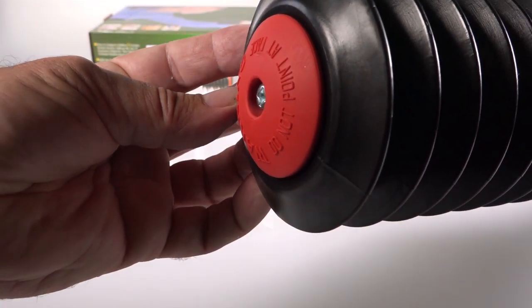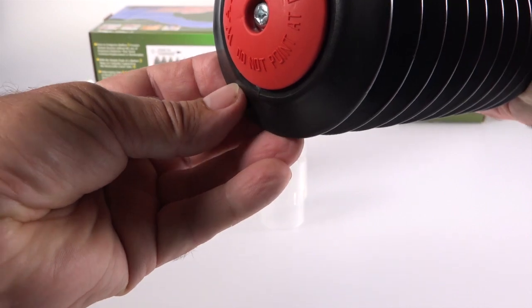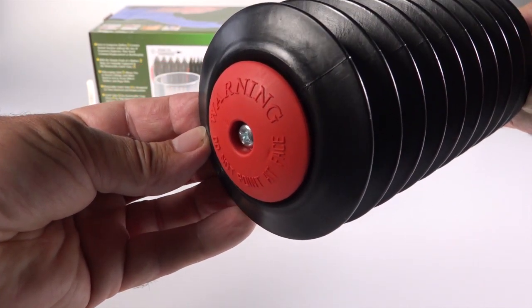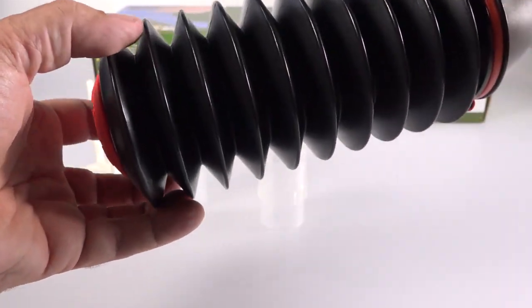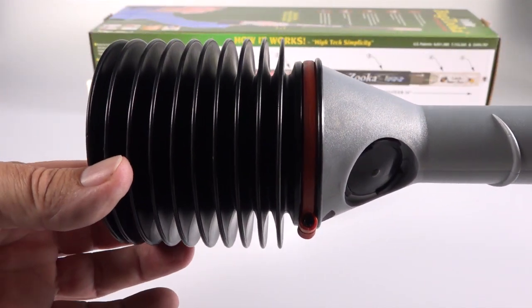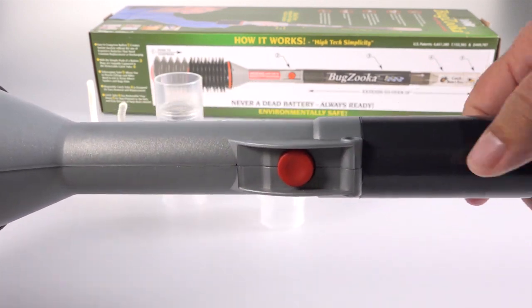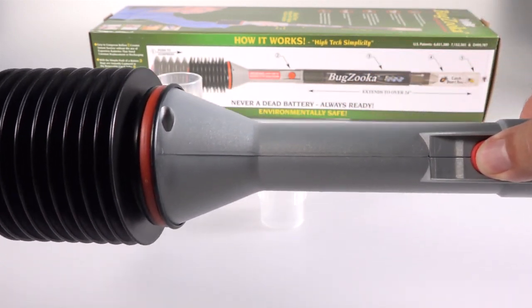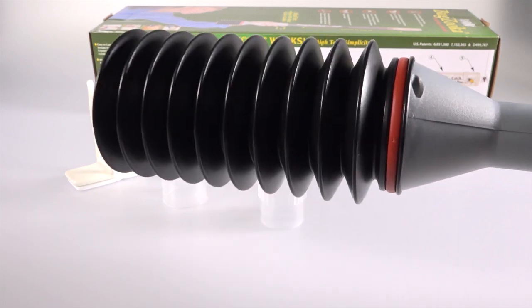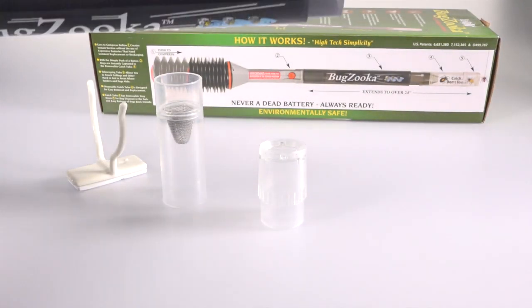This is the bellows end of it. It takes a little bit of force to push it in and cock it. I would guess this would be good for someone seven years old and beyond. Often they're going to point it at a bug, and when they fire it the bellows will pop out and hit them in the stomach or chest if they're pointing it straight away.